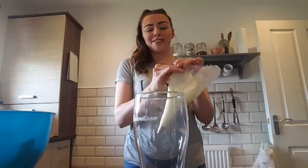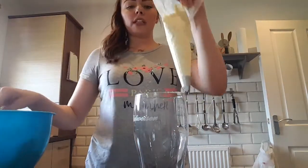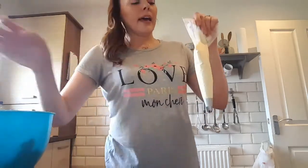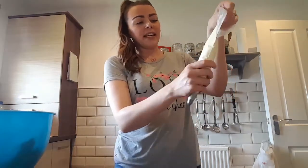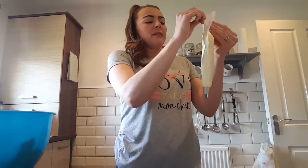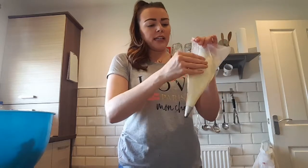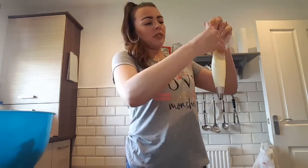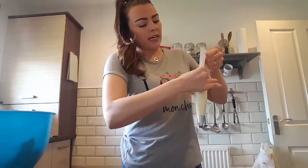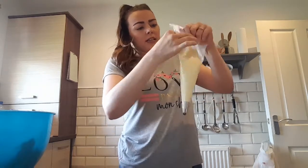I've filled up the piping bag using a spoon. If you get any air holes, just keep teasing them out — you can fill it back up. If you get an air hole when you're piping it's just going to burst out and you'll get a bit of a splat rather than a nice neat swirl. So just keep pinching it all the way down, pushing to the nozzle, and that will get all the air out. Then twist it between your finger and thumb and push until it starts to come out.